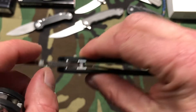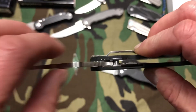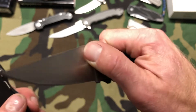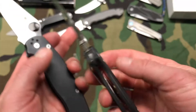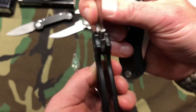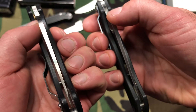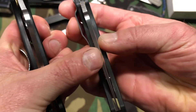When you open the clone, there is a little bit of blade play. When you open the real one, no blade play — nice and tight. Another thing is listen to the sound: the clone sounds like a little thump, while the real one has a much nicer, cleaner, crispier click when opening and closing. The blade play on the clone is also visible when you move it around, while the real one is tight with only slight movement.